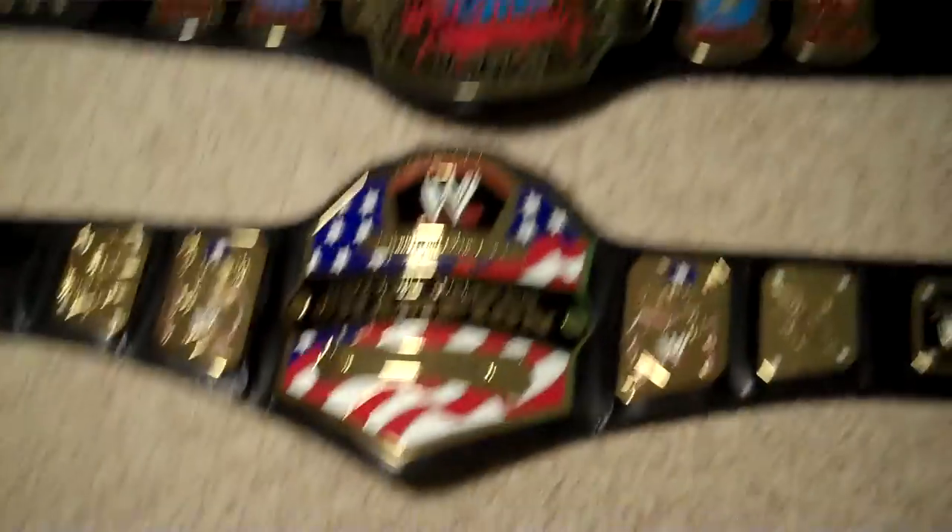Also, follow me on Twitter. I created the account a couple months ago and I'm just starting to get into it again. The link is in the description, so follow me on Twitter. And check out my other channel, Stingray09, and we'll get to this belt collection right now.